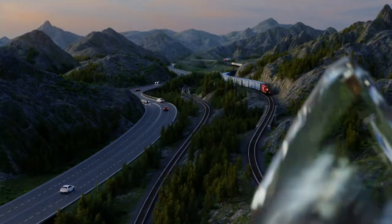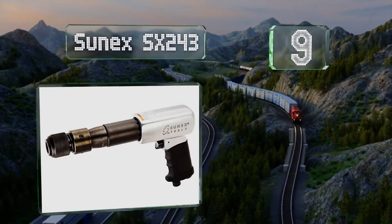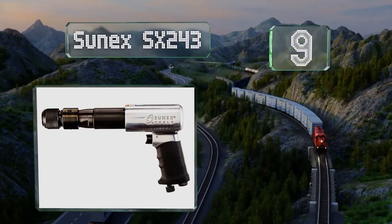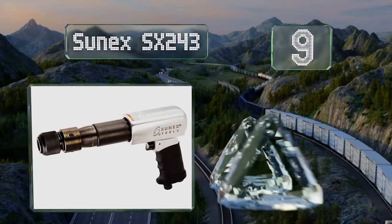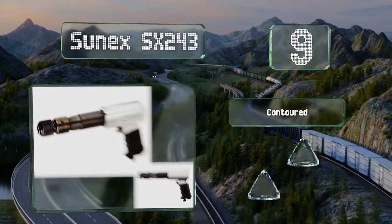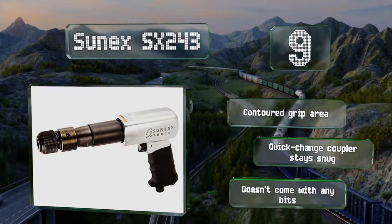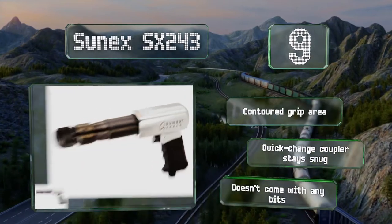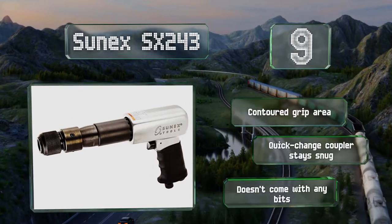At number nine, the Sunex SX243 boasts a rust-resistant aluminum alloy housing and a hardened long barrel design, ensuring it can handle just about any abuse it might encounter. It also has a built-in regulator knob, so adjusting it on the fly is relatively easy. It comes with a contoured grip area and a quick-change coupler that stays snug, but it doesn't come with any bits.